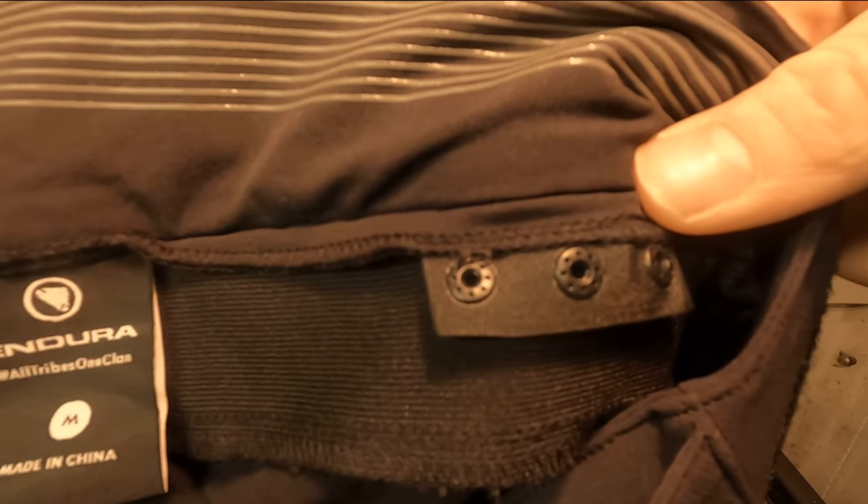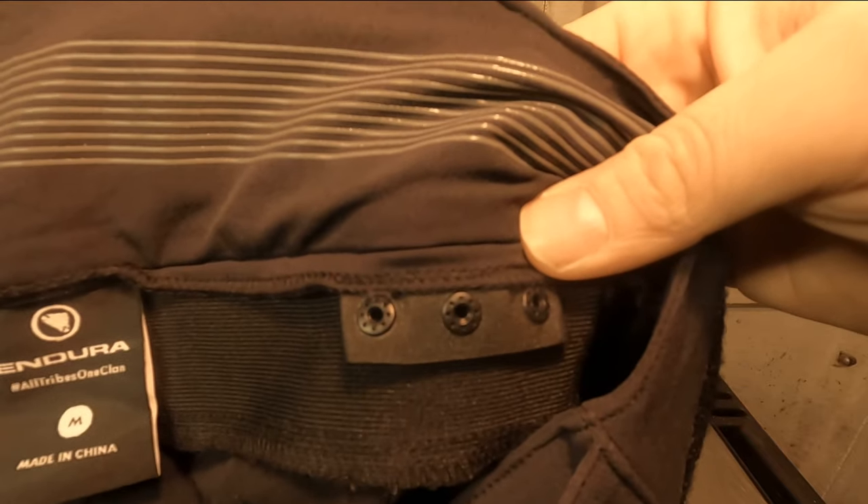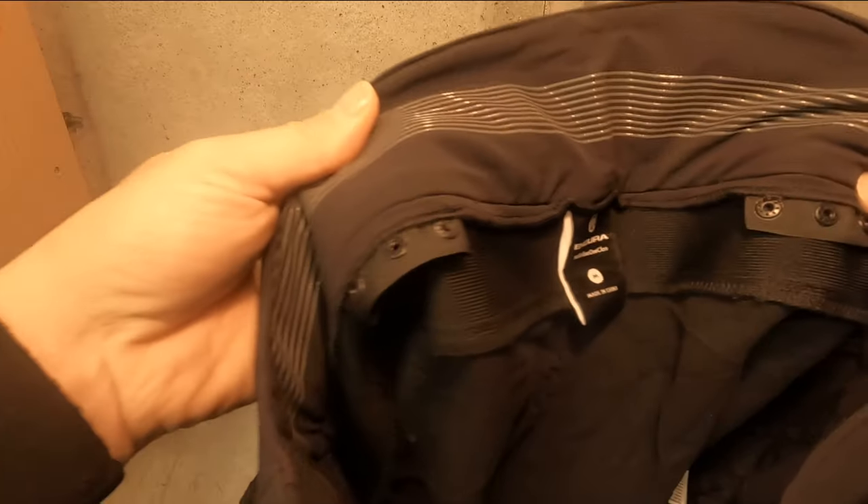If you've got other Endura products that use a Click Fast lining, you have Click Fast lining compatibility with these trousers. Do you have MTB specific trousers? Do you have these trousers? Let us know in the comments section. If you found the video insightful, give it a like, and whilst you're there, why not subscribe. So until next time — they're trousers, not pants.